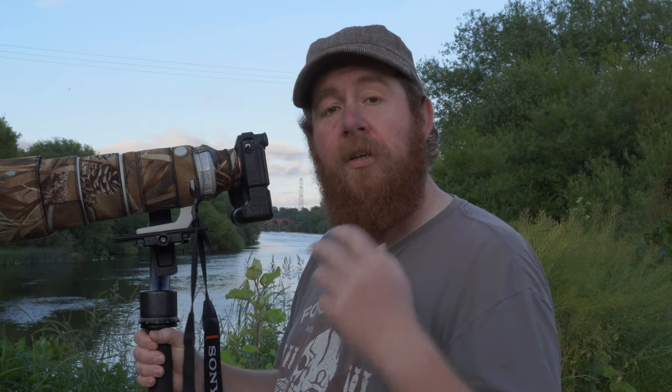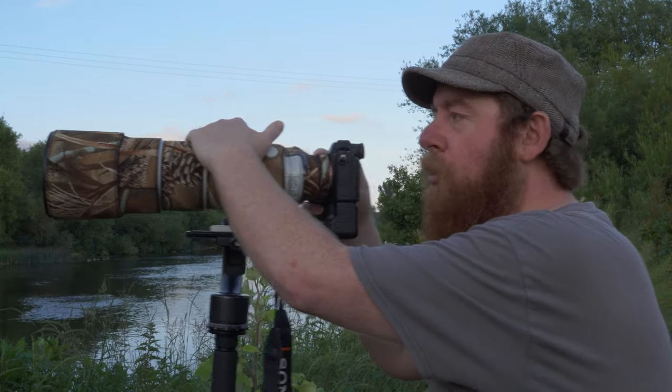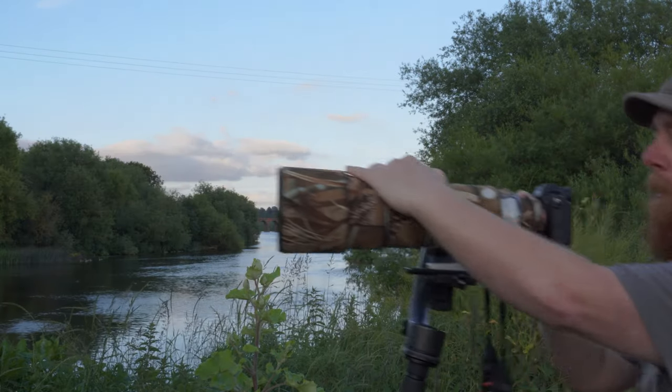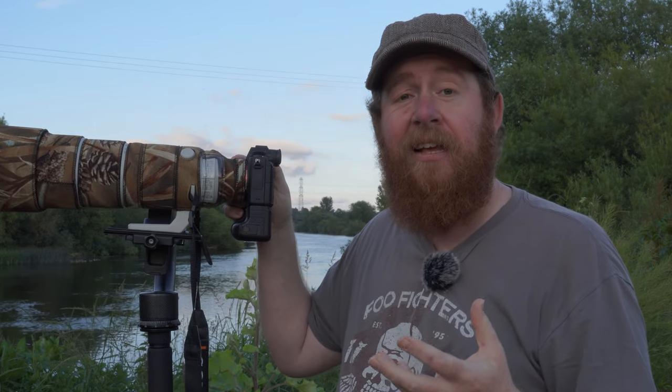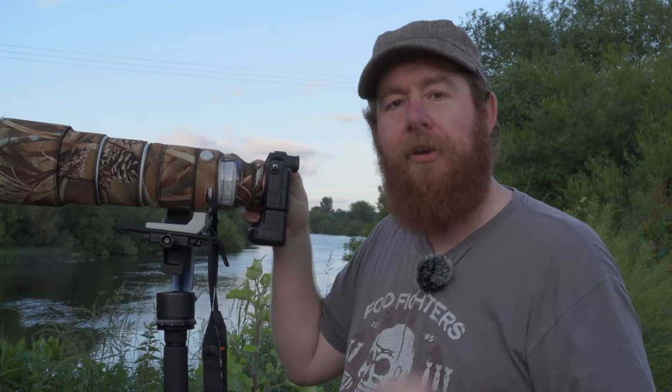The other advantage of using the gimbal on a monopod is that you can punch in and pull out. If you need to get a little bit closer you can just lean forward, and as long as you don't lean too far the monopod doesn't fall over — or you can pull backwards. So effectively you've got a little bit of extra zoom give and take through having a monopod rather than a tripod.